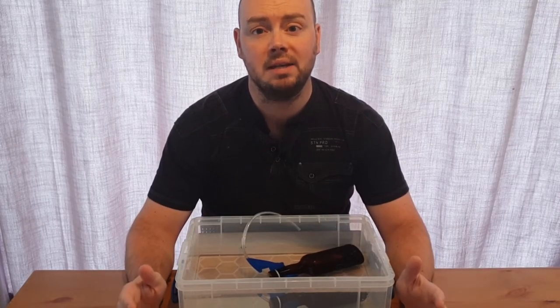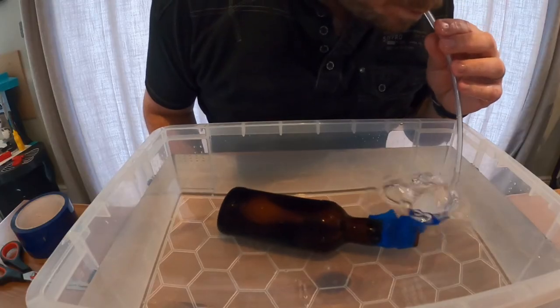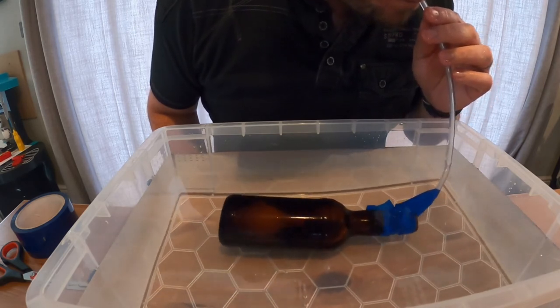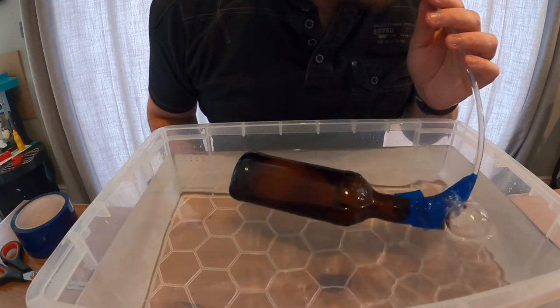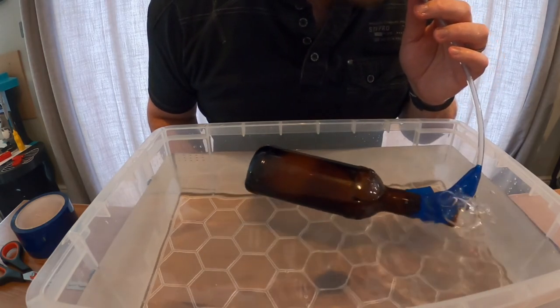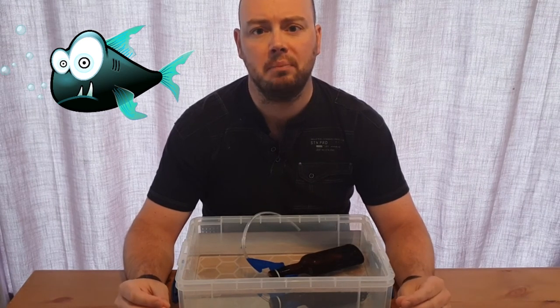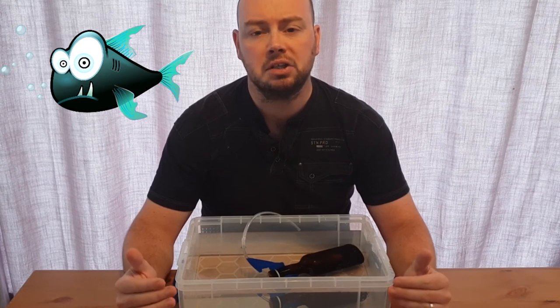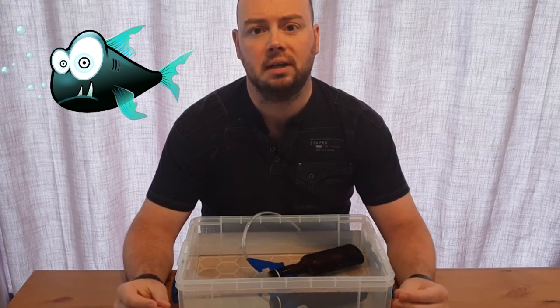Well, it is actually very similar to what we saw with the Cartesian diver. When I blow into the tube, the balloon inflates and this forces water to leave the bottle. This reduces the density of the bottle and it lifts up to the surface of the water. This is how fish control whereabouts in the water they swim, by using a swim bladder, which they either fill with air or express air out of to control whether they are rising or sinking through the water.